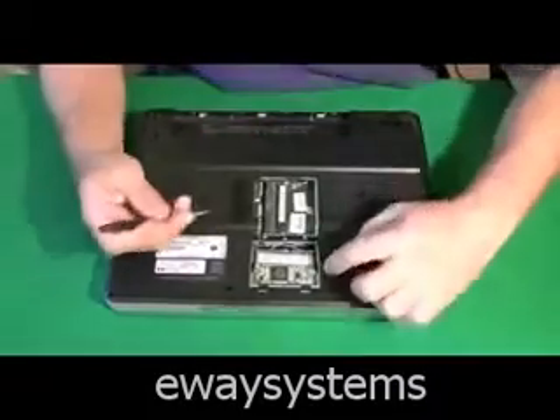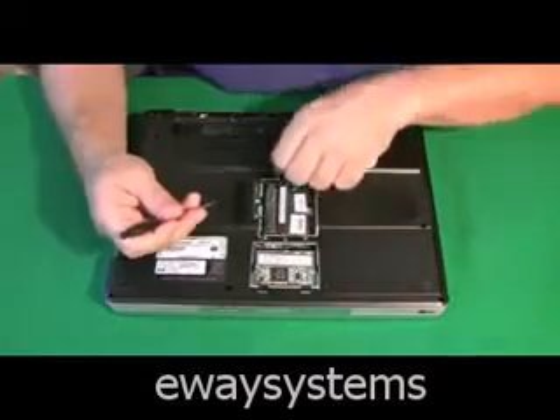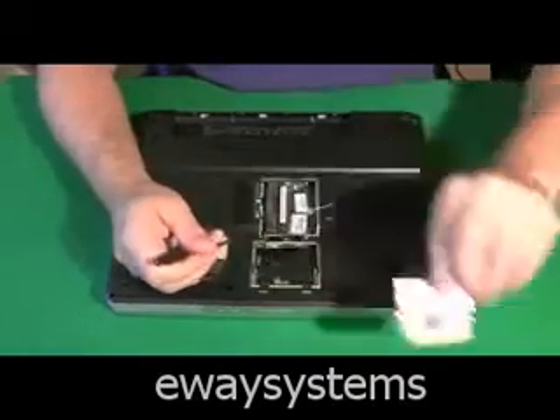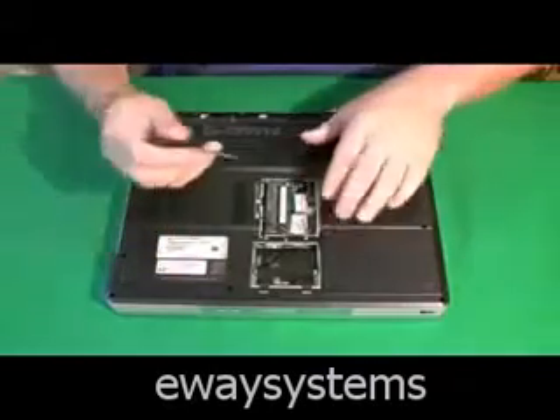Then you have a wireless card. Wireless cards have an antenna — it's usually a black, gray, or white cord. It just pops right off. And the wireless card comes out just like the RAM does.